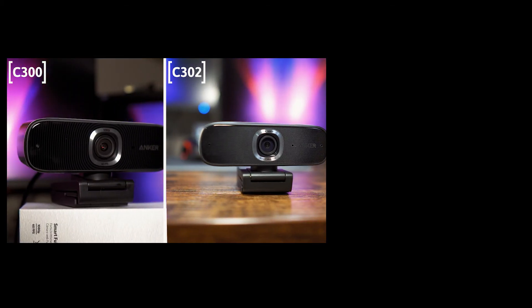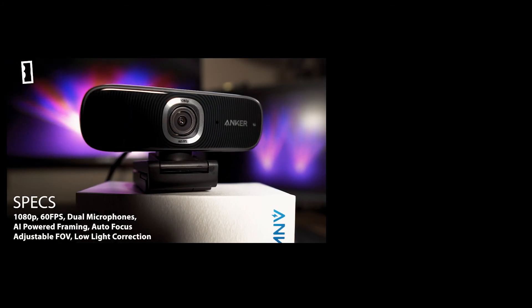If you would like to see more Anker webcams in action, be sure to hit the video that is on screen now.